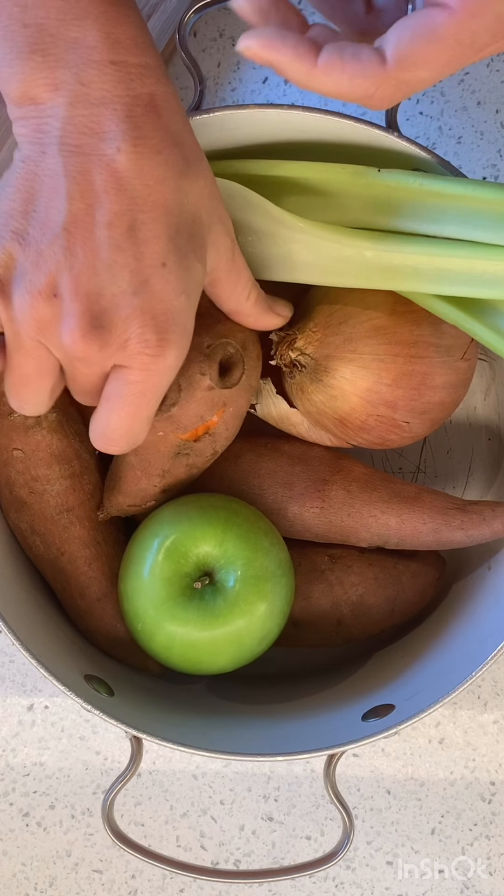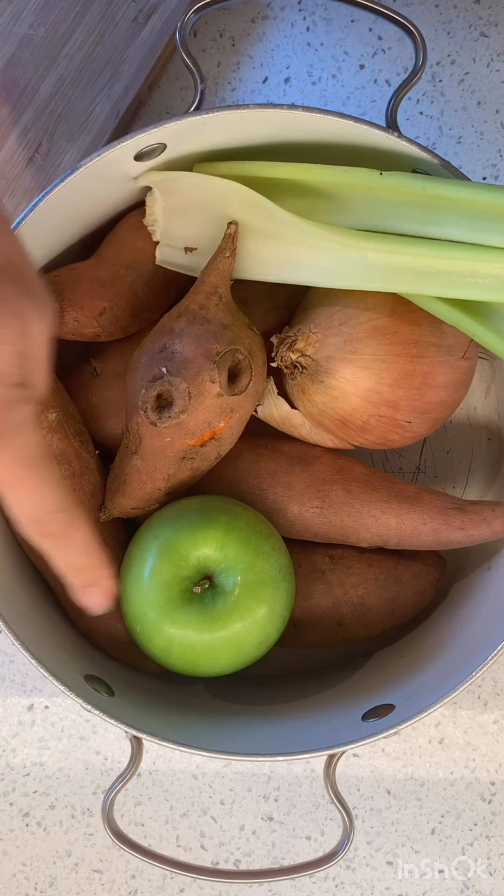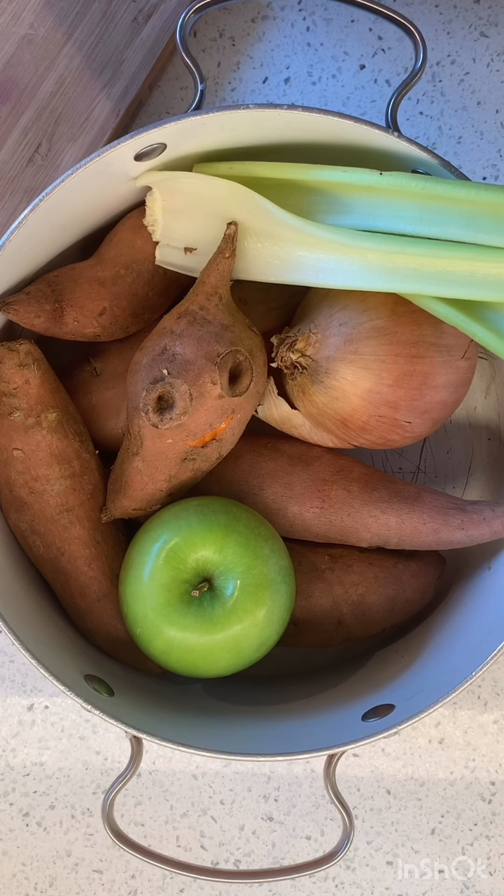We're gonna roast them for 40 to 45 minutes or until they're tender. In the meantime, we're gonna cut up the onion, the apple, and the celery, and saute them until they're soft. Then we're gonna scoop out the potatoes, put it into the stock pot with water, and cook it with a little bit of salt and pepper. It's gonna be great!